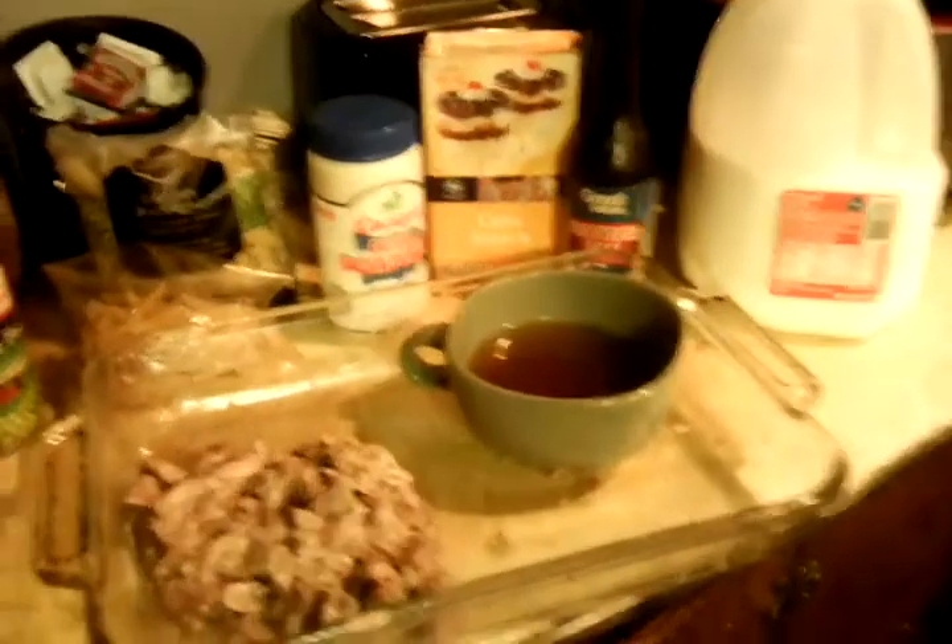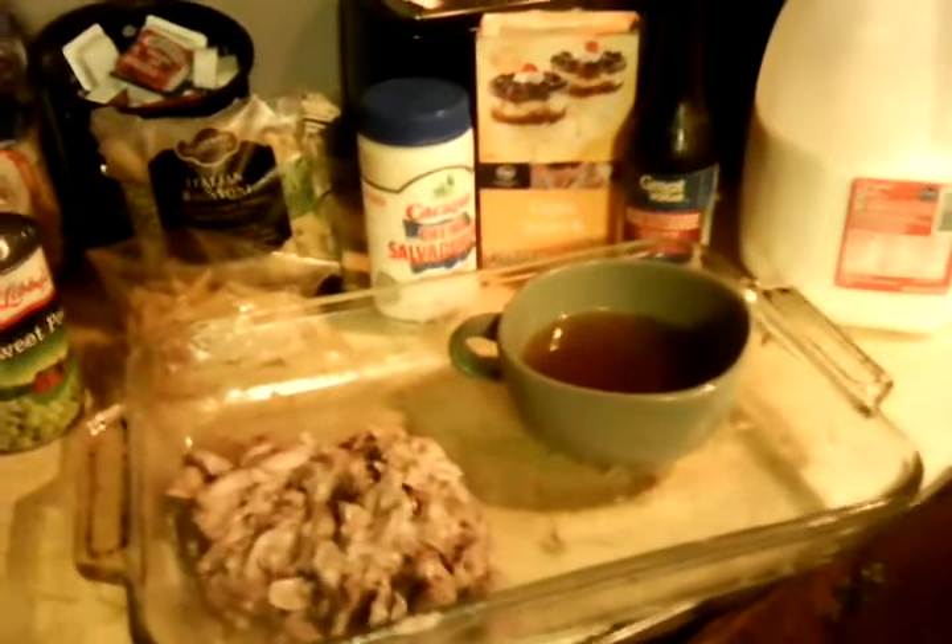Now I had two open pastas — a penne and a rigatoni — and I'm going to use both of those for my pork and noodles. I have sweet peas to add to that as well. So I'm kind of making a stroganoff with it.